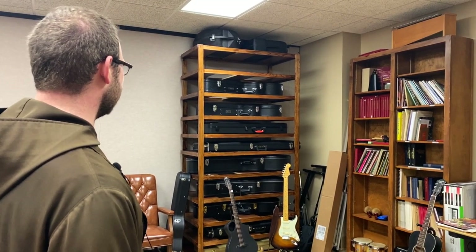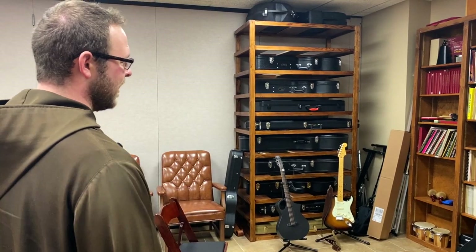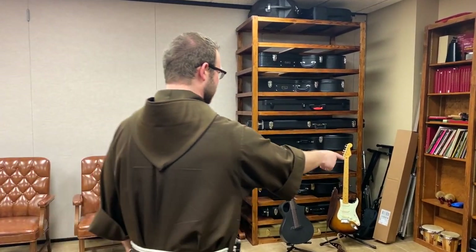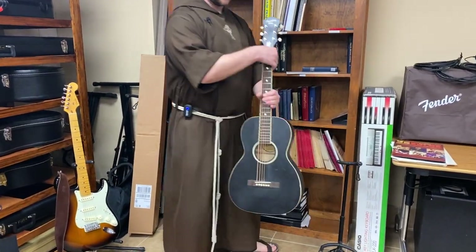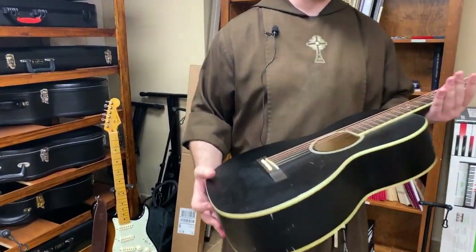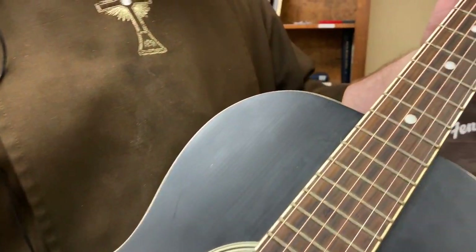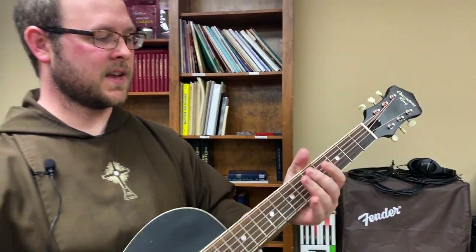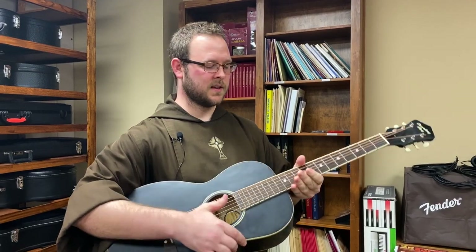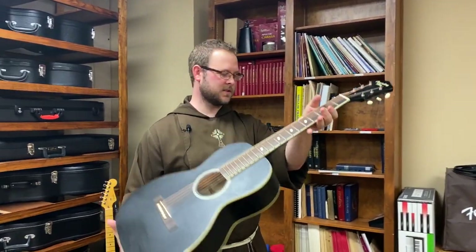We have actually a pretty nice collection of guitars. Some of these, most of these have been here longer than I've been in the community, but I laid out just a few of them. This is a special guitar in particular because this was given to us as a gift, kind of a goodbye token from our former producer, Ryan McGahee. He was our director here at Life on the Rock, and on his last day here, he gave this guitar to the friars. So it's a special guitar.